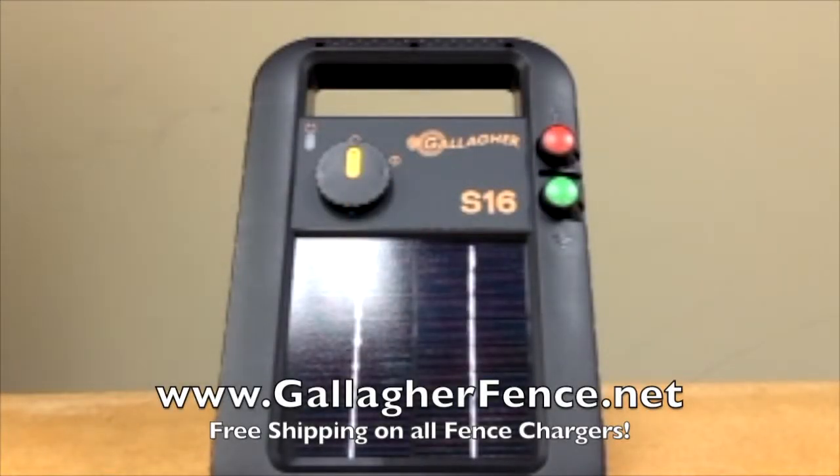This is the brand new Gallagher S16. This is a compact energizer that powers up to 10 miles or 30 acres, that comes with a rechargeable battery and an inbuilt solar panel.